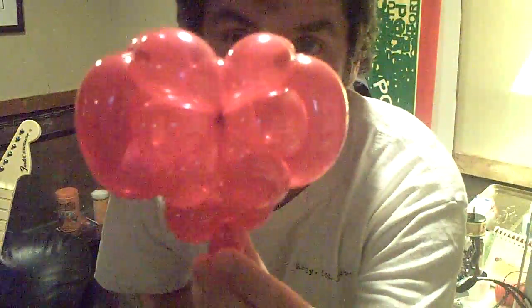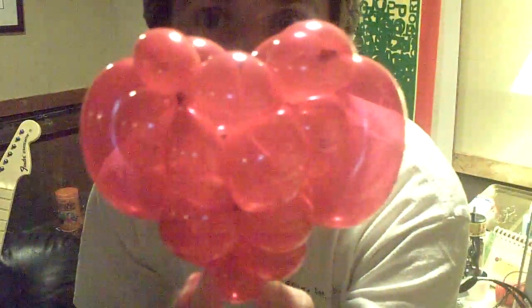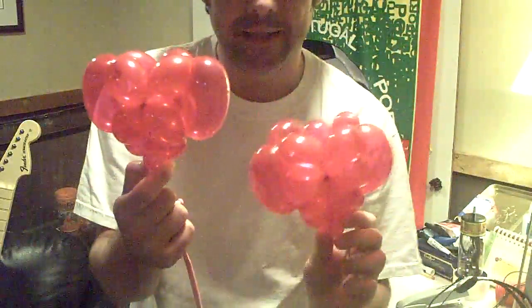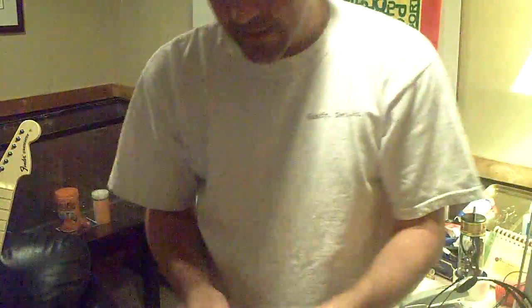I just showed you this wonderful single balloon heart - that one wasn't too hard. Now I have another single balloon heart and this one is a little bit on the tricky side. It looks a little bit more heart-shaped and more complicated. I don't know if there's any easy way to explain this one, so let me just jump in and perhaps insight will come to me later.